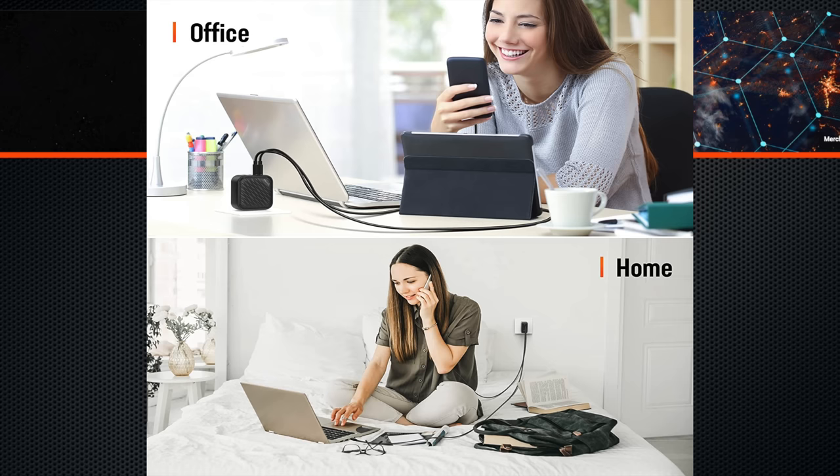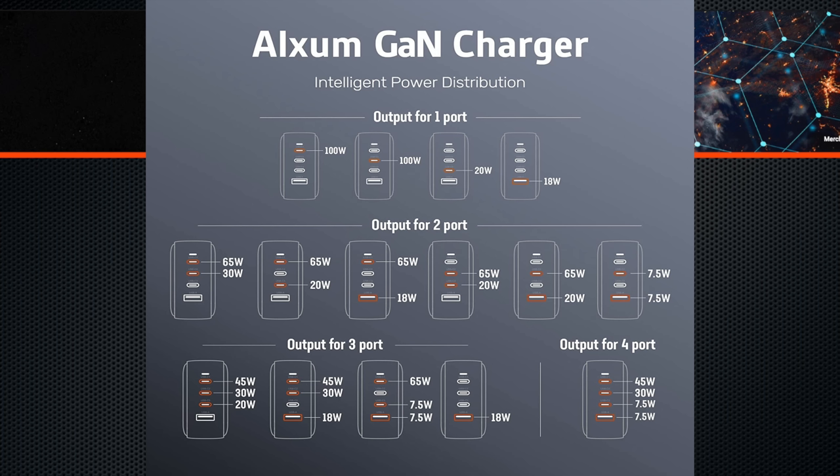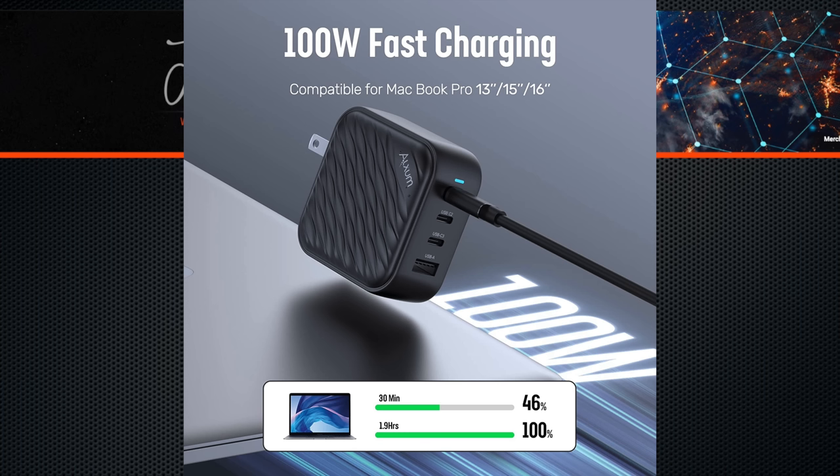It's got multiple safety protections built in. It has approved CE, FCC, and ETL certifications. It's equipped with short circuit protection, over-temperature protection, over-current protection, over-voltage protection, over-power protection, anti-EMI, anti-electrostatic protection, and flame retardant protection for worry-free charging.